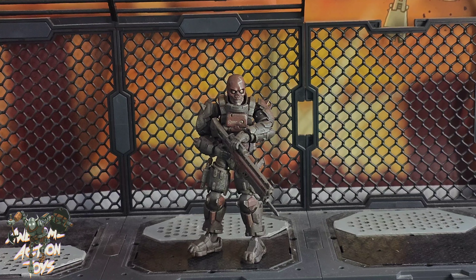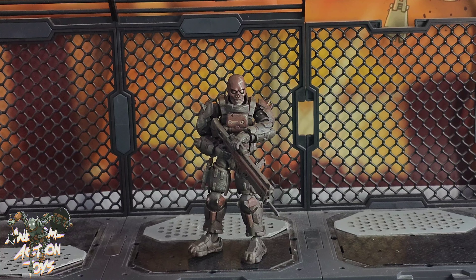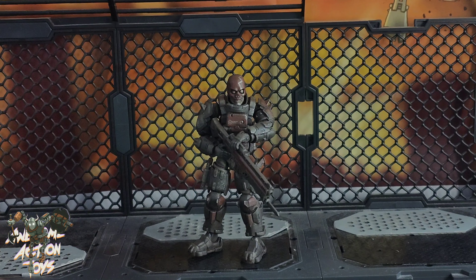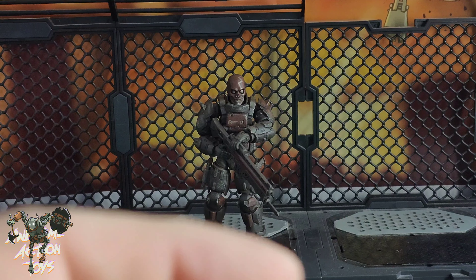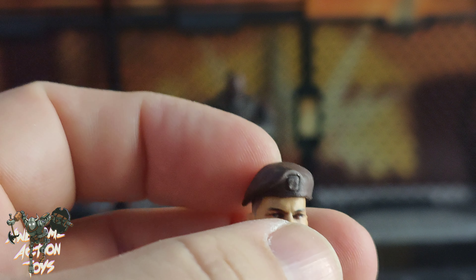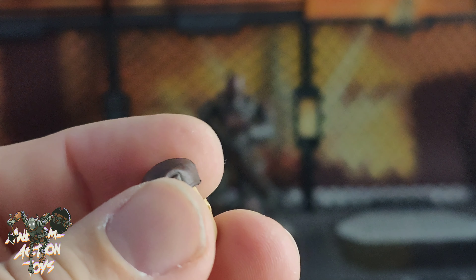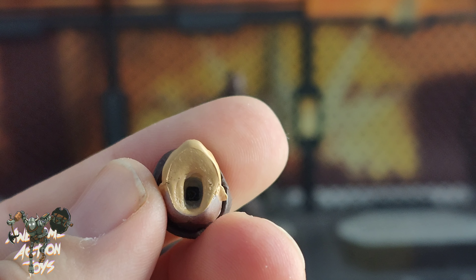Okay, here he is. The Acid Rain connoisseurs among you will realize that he looks like an AMM — the new AMM releases but with different colors — and you would not be wrong. He comes with, in addition to what we see there, these two rifles which are really quite nice. They hold particularly well one-handed or two-handed. You can see the beautiful drilled barrels. He's from Pi Club, bought from Toys Alliance and Acid Rain World. He comes standard with this head.